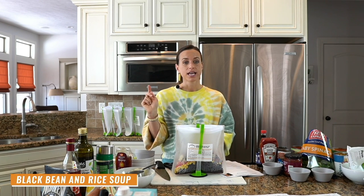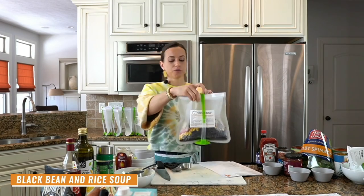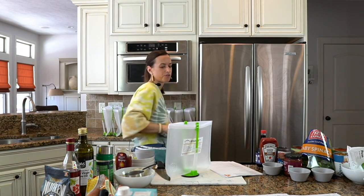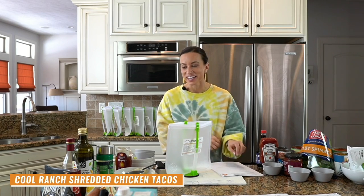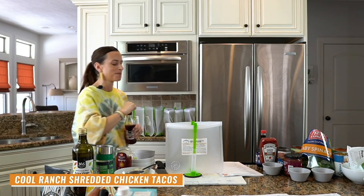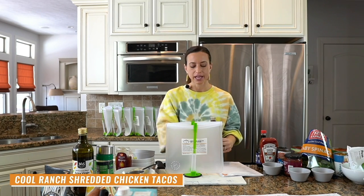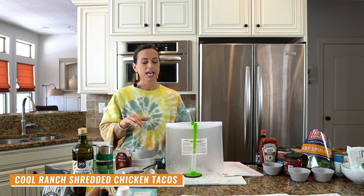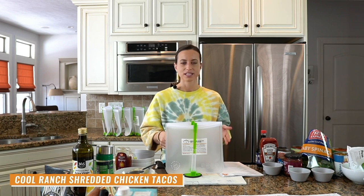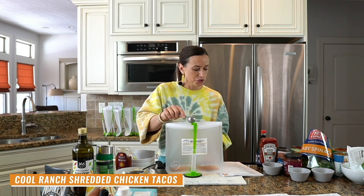Recipe number four is Cool Ranch shredded chicken tacos — probably the most popular recipe on my blog. It's a shredded chicken when done, and the seasoning is equivalent to a taco seasoning packet and a ranch seasoning packet combined — but I have my own individual seasonings listed out: chili powder, paprika, cumin, salt, pepper, and so on. I'm adding red wine vinegar and olive oil. You don't need extra liquid beyond that.